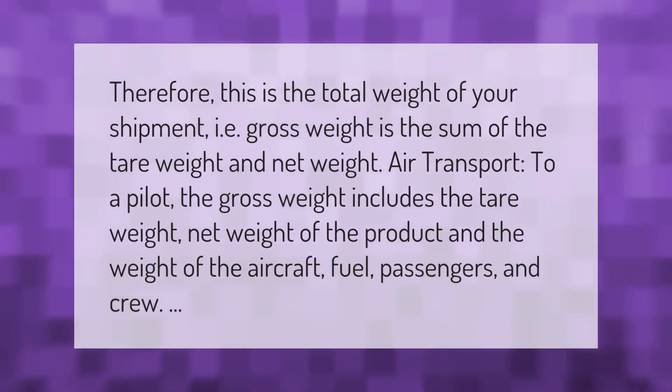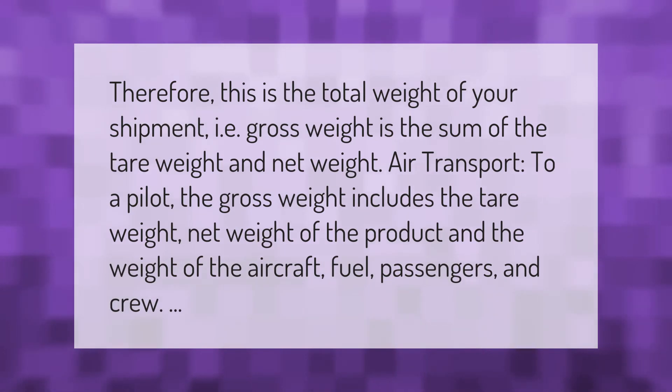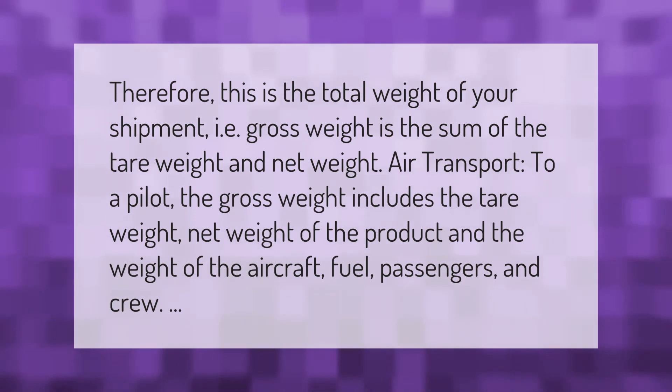Therefore, gross weight is the total weight of your shipment — that is, gross weight is the sum of the tare weight and net weight. In air transport, for a pilot, the gross weight includes the tare weight, net weight of the product, and the weight of the aircraft fuel, passengers, and crew.